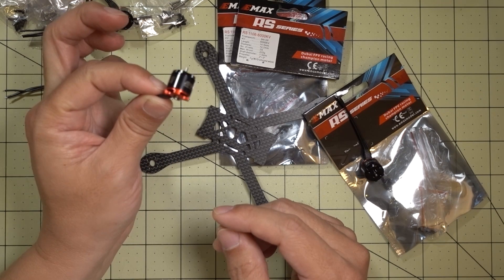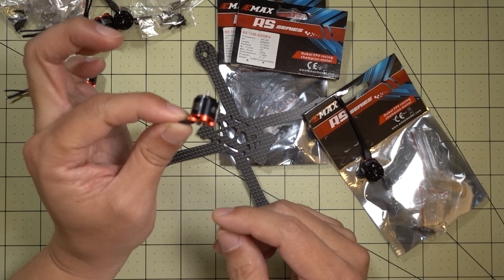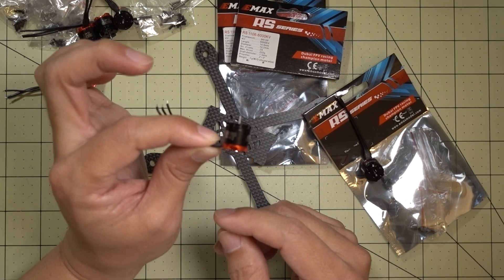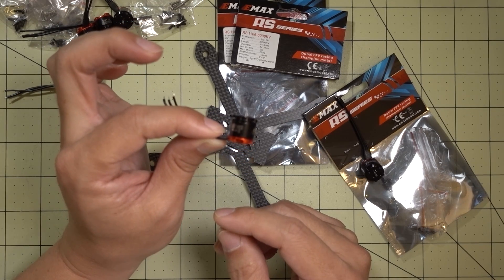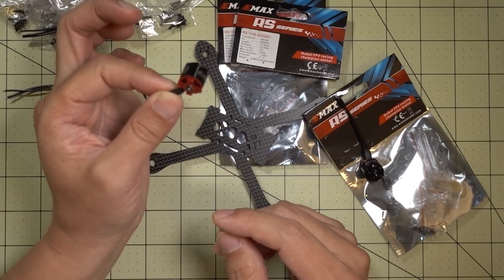Anyway guys, let me know if you have any questions about this video and these motors. They're pretty cool. I don't really know when they're going to be out — probably by the time this video is up they'll be available. If you have any questions, let me know and I'll talk to you guys in the next video.